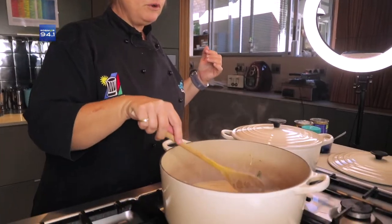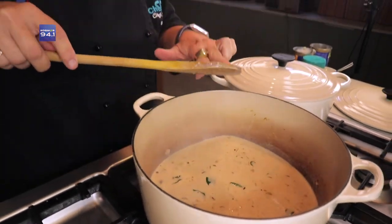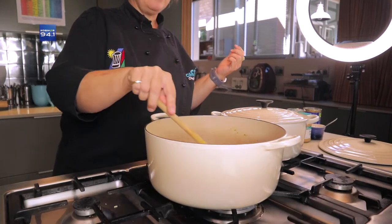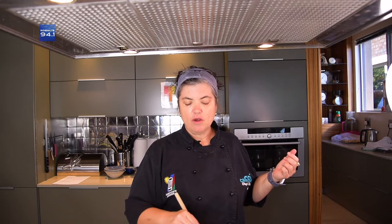So as hy nou so is, dan proe ek 'n bietjie, want dan kan jy proe hoe warm dit is en of jou gesin se mond gaan brand of nie. Want elke maak van Thai green curry is anders — so jy moet altyd 'n bietjie proe en aanpas. In die green curry is daar baie gemmer, chili, groen chili, lemongrass, en dan die secret ingredient is natuurlik prawn paste. So jy kan jou eie groenkerrie opmak — dis glad nie so moeilik nie. Hierdie gaan net 'n bietjie begin kook en dan gaan ons hier weer bysit.